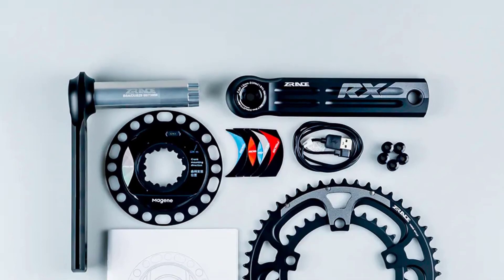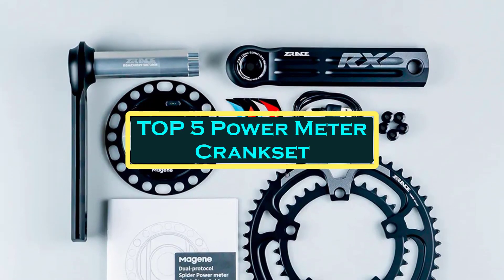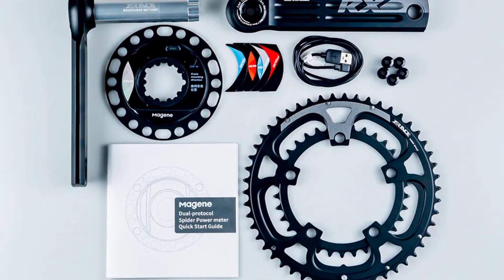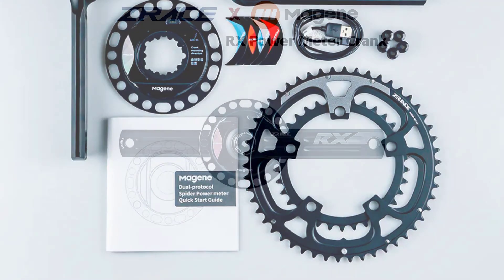Hello everyone, welcome to BestOne channel. In today's video, we will discuss the top 5 power meter crankset. Please subscribe to the channel, click the bell icon, and many thanks to those who have already subscribed. If you like the video, don't forget to like and comment. Let's get started with the video.